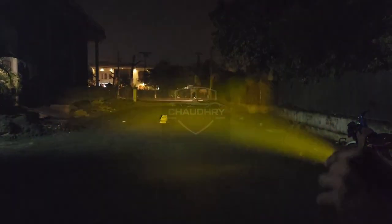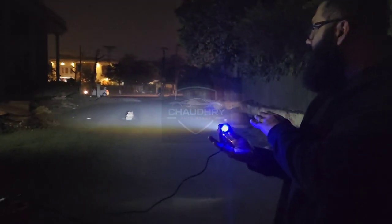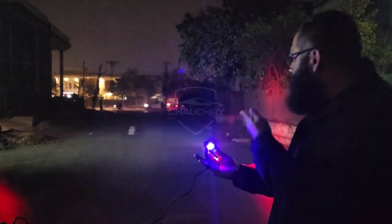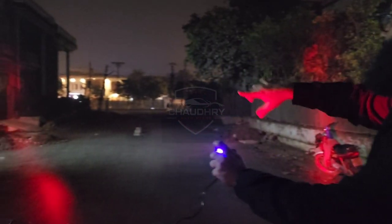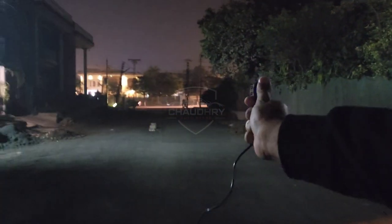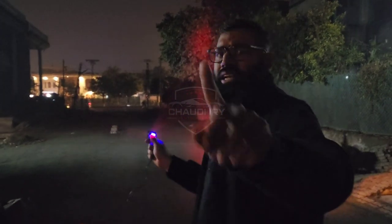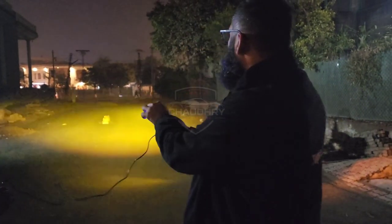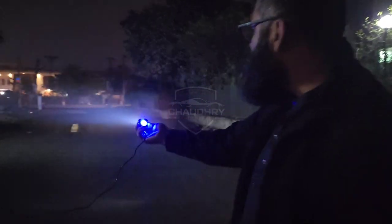If you press the light, it will also give a wide throw. On the side it puts a red line, and on the lower side it puts a line down which you can use as a DRL. You can put it on any vehicle, but it is especially designed for the bike and gives you very good road visibility.